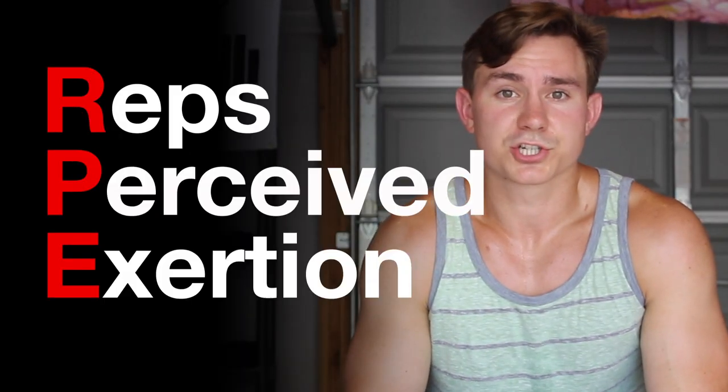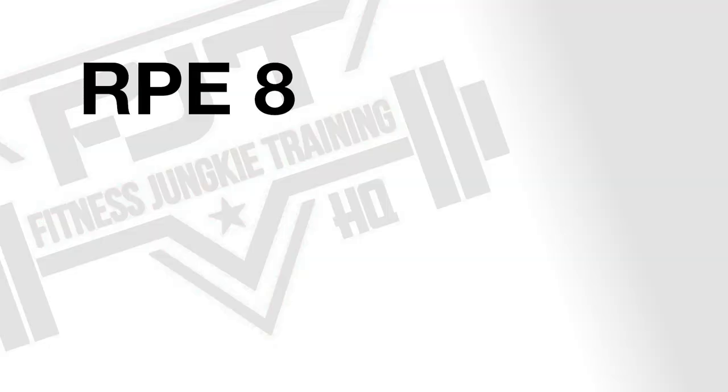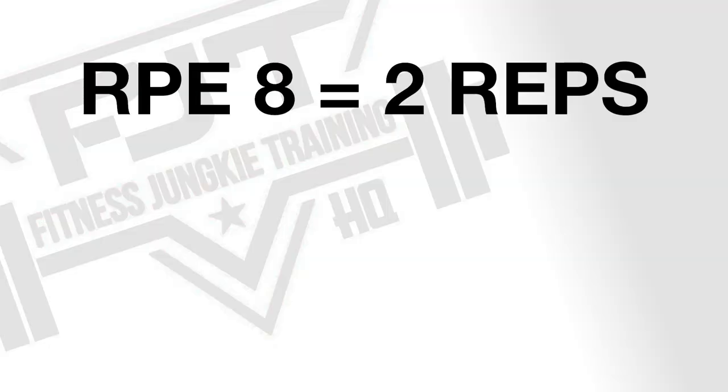The first month uses an RPE scale — reps to perceived exertion. An RPE 8 means you have two reps in the tank; an RPE 9 means you can only get one more rep. There was a lot of working up to a heavy last set of RPE 9, or even 10 sometimes, on leg movements.